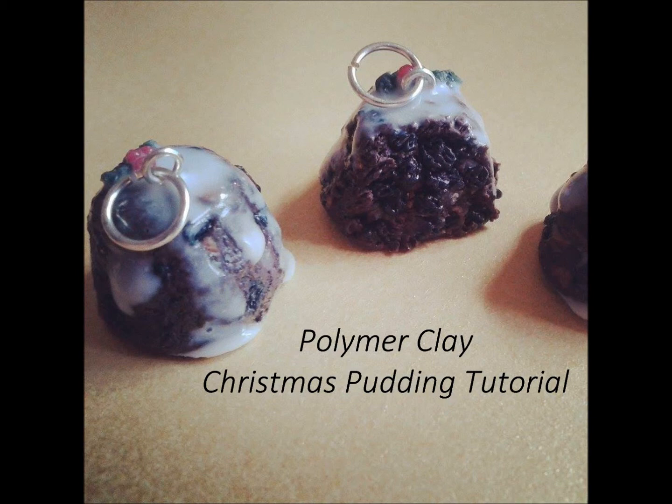Hello everyone! Today I'm going to show you how I make these cute little Christmas puddings out of polymer clay, which make great pieces of festive jewellery or even just Christmas decorations.